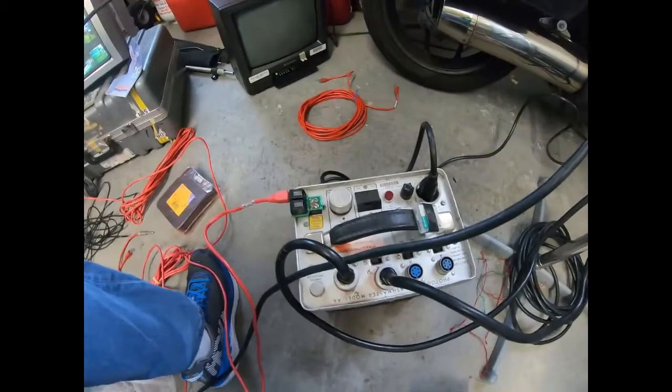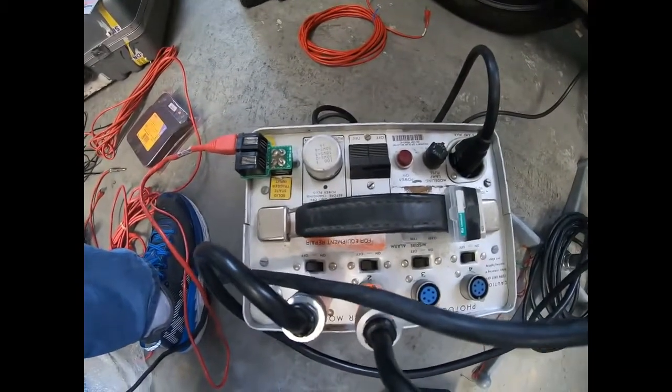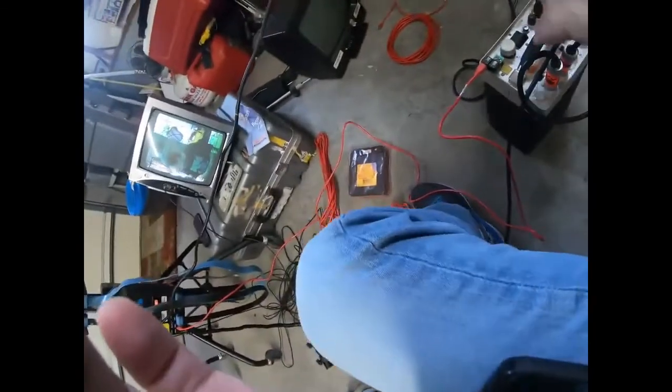Let me do a little more detailed look at the actual flash system for those of you who haven't seen this. If you're an old mills photographer you know this thing better than I do, but it's been a long time. This is a Photogenic power supply.